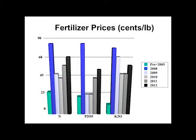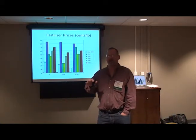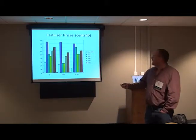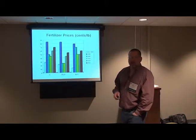Fertilizer prices have crept up a little again. Before 2005, it was about 28 cents per pound for nitrogen, 22 cents for P₂O₅, and about 12 cents per pound for K₂O. Between 2005 and 2008, they peaked. They came down pretty good in 2009 and then crept back up — potash never really came back as far as the others. Our economists, using the crop budgets from UGA, are using about 70 cents per pound for N, 55 cents for P₂O₅, and 60 cents for K₂O.